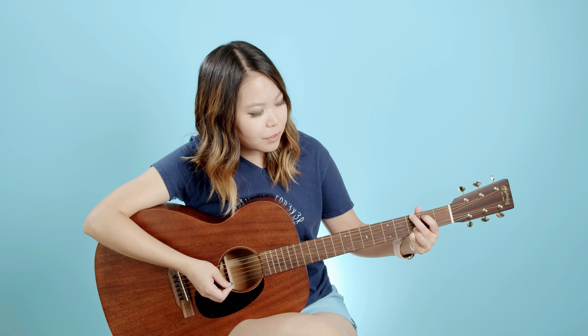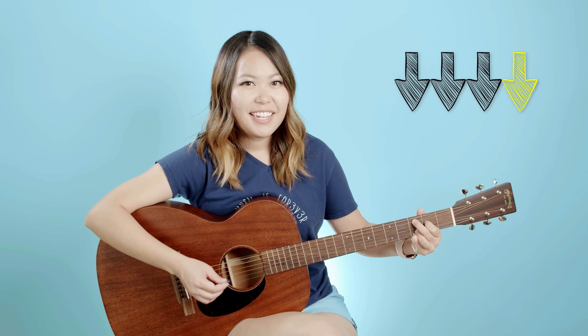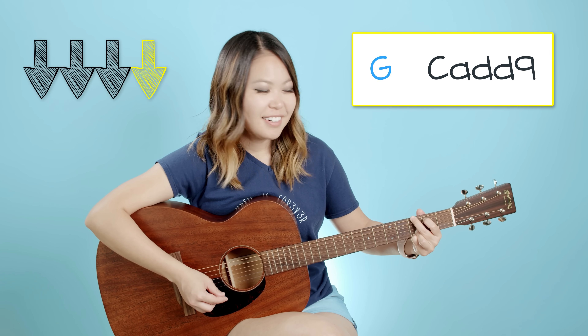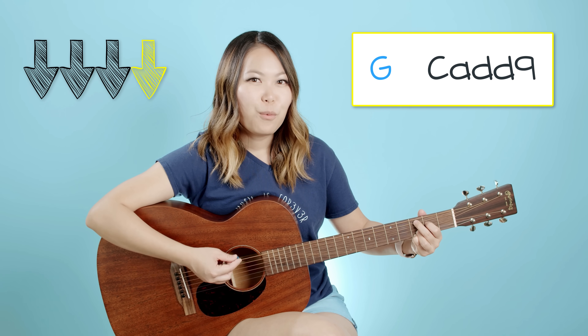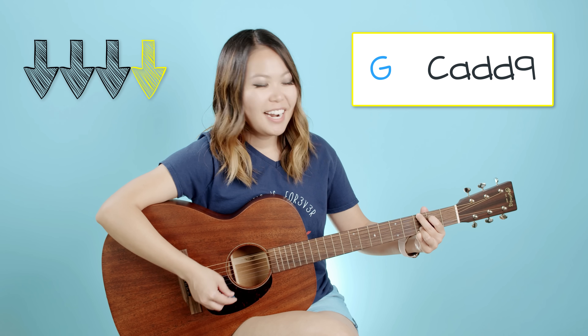Move those top two fingers down one string each, then the pattern is the same: one, two, three, four. Once you've done that, go back to G — move those two fingers back. One, two, three, four. Then back to C add nine: one, two, three, four. Back to G, two, three, four. Switch to C add nine, two, three, four.